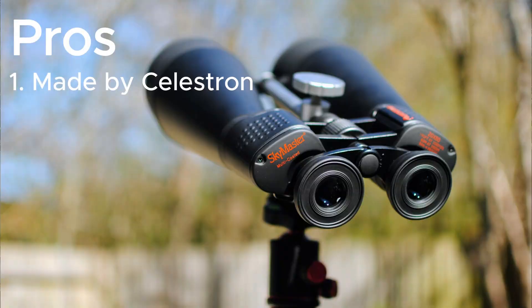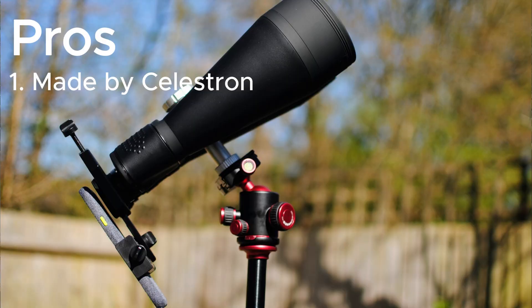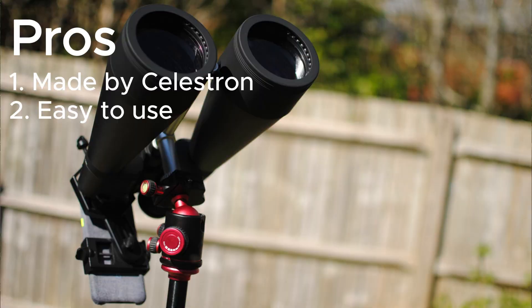There are five pros I can list for this pair. Firstly, they're by Celestron, who are one of the best makers of astronomy equipment in the world — you'd benefit from their customer service and the range of videos and tutorials online that you can follow. Secondly, they're extremely easy to use. The only function is this dial here, which is the focusing. Other than that, it's just grab and go.